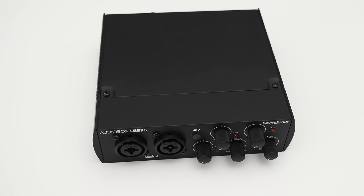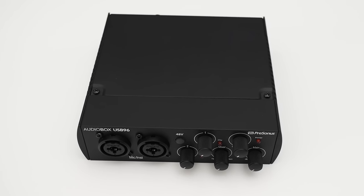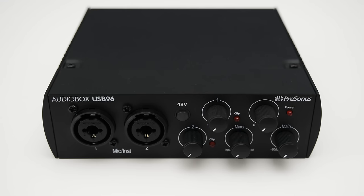The PreSonus Audiobox USB 96 now comes in all black and without a doubt it looks very cool. But the big question remains, how does it perform? Well, we're about to find out. Julian Krauss here, and this is the PreSonus Audiobox USB 96 in the 25-year anniversary edition. There are three versions available: one with a blue and silver look, one with a black housing and silver knobs, and now the anniversary edition which is essentially all black. Aside from the looks, all three editions perform exactly the same as they have the same internals. So in this video I'm going to check out the anniversary edition, but everything I say also applies to the other versions as well. With that out of the way, let's check out the hardware.